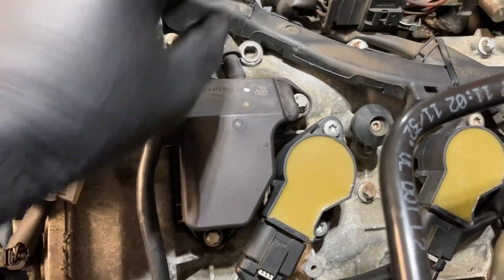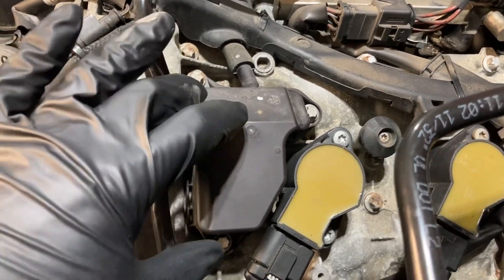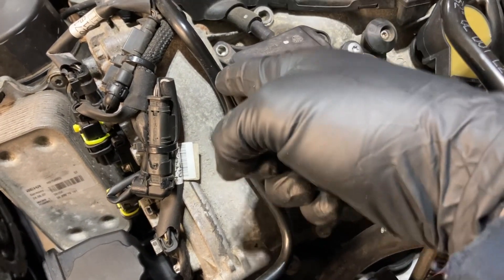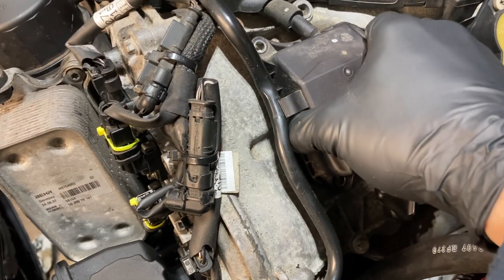You're going to have to pull that off too, but I'm going to undo the three E10s first, and then this whole box comes straight out. Got the three E10s out. What I found helps is if you stick a screwdriver between the front of the valve cover and that, you can break the seal pretty easily.